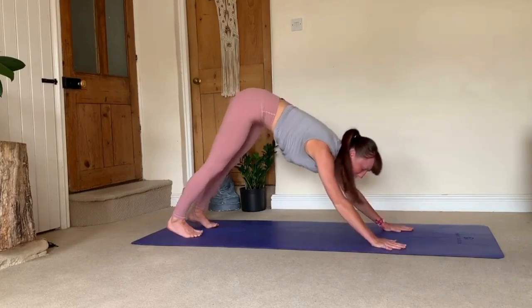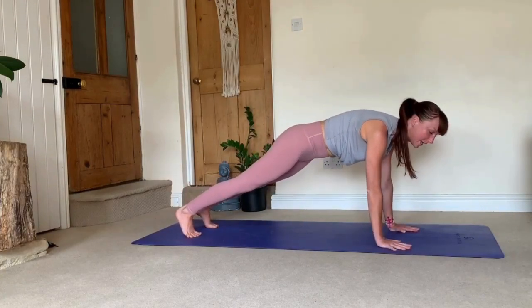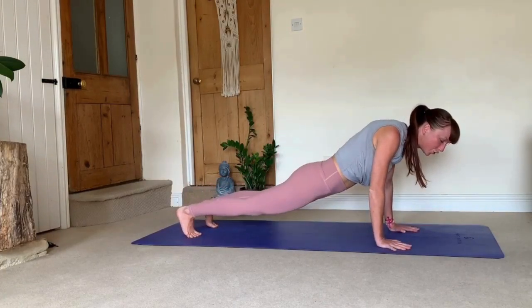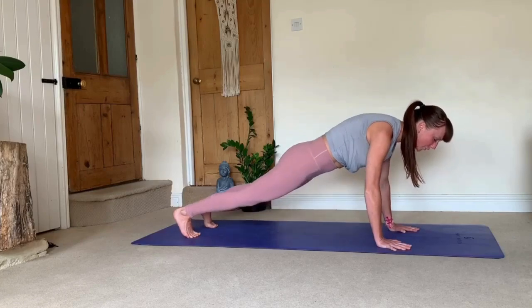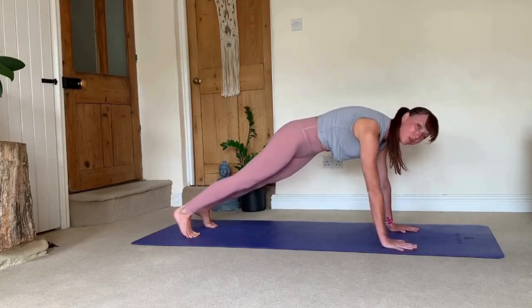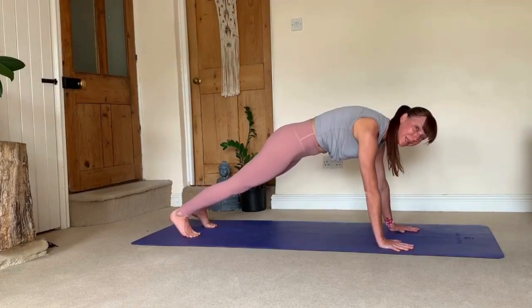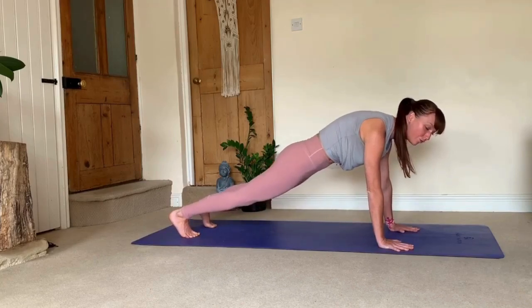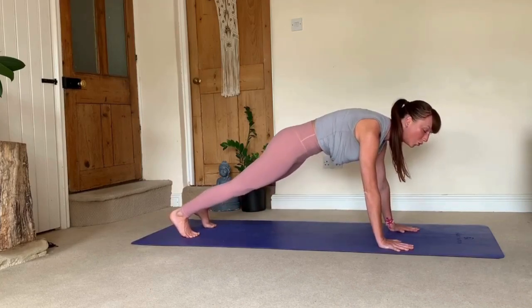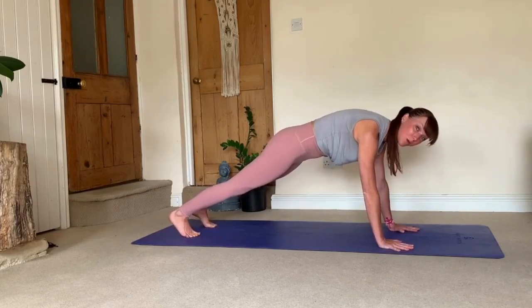The next transition is when we're moving from down dog into plank. A common mistake here is to squeeze the shoulders in and drop through your lower back — that creates too much pressure in your lower back and discomfort in your shoulders. What you need to be doing is push the ground away from you, so the head goes around the shoulders, spreading your shoulder blades wide. At the same time, draw your navel towards your spine, really engaging your core and sucking your tummy in. That is your plank.